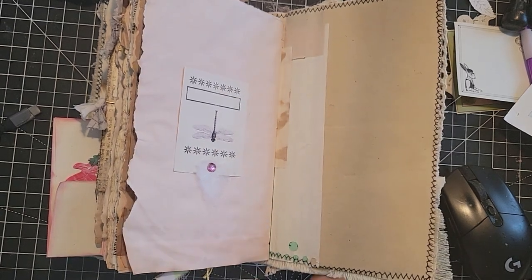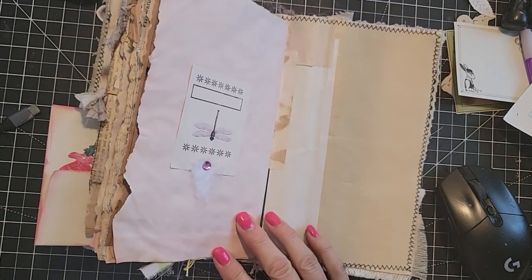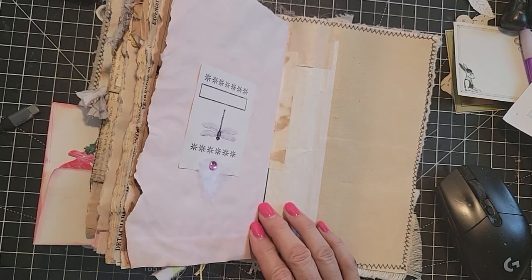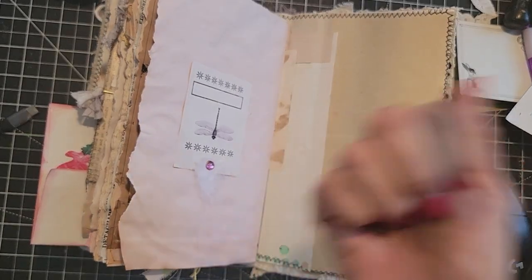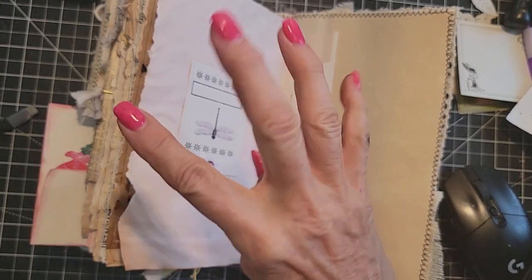Hello everybody, this is Pam at the Paper Outpost and this is Junk Journal Craft Chat on Fridays. We're going to be picking two winners, one for the Scrappy Paper Contest and one for the Scrappy Fabric Contest.